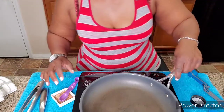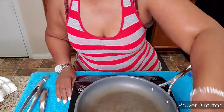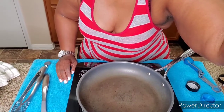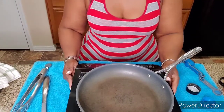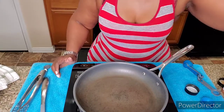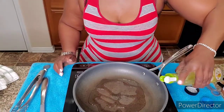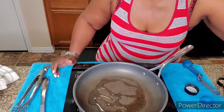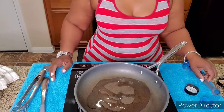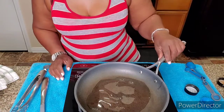Now we're gonna get down to doing the bell pepper, jalapenos, and the onions. We're gonna use some vegetable oil — about a tablespoon or a little more. You can use vegetable oil, olive oil, or canola oil, whatever kind of oil you choose. I'm a fan of vegetable oil.